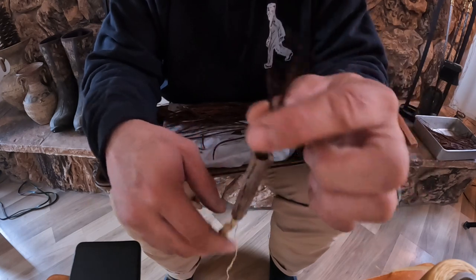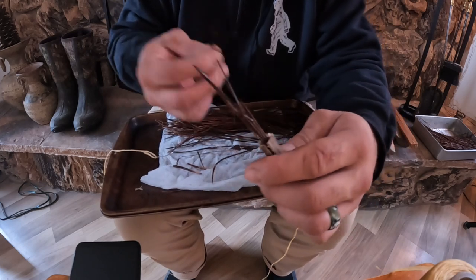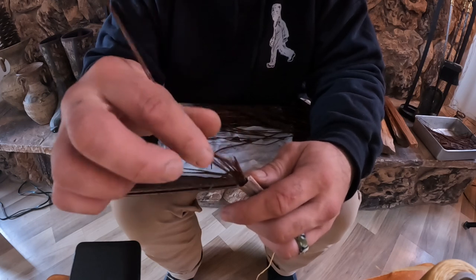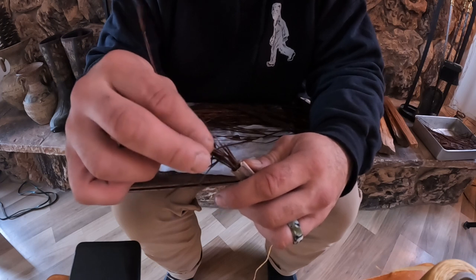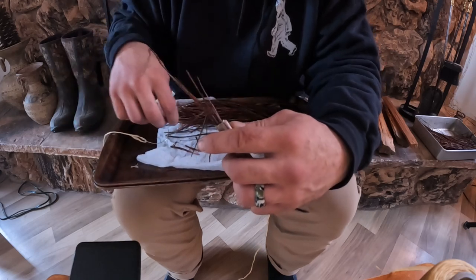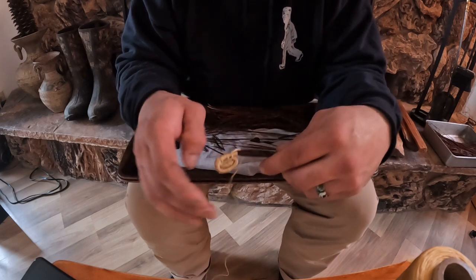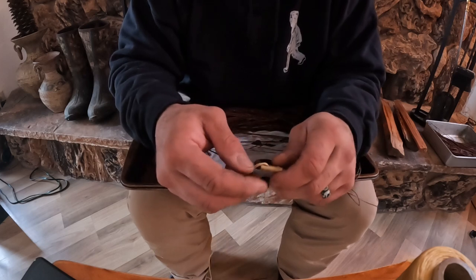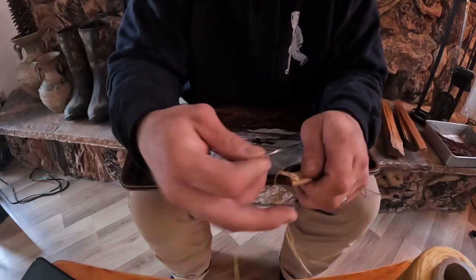Now I can add some more pine needles into here. Add a little bit at a time — you don't want to add too much. If your straw's getting tight, that means you're too full. Now that we've got the bottom of our basket started, we'll just start bringing this around and start stitching, bringing it around and looking at the bottom of our basket.